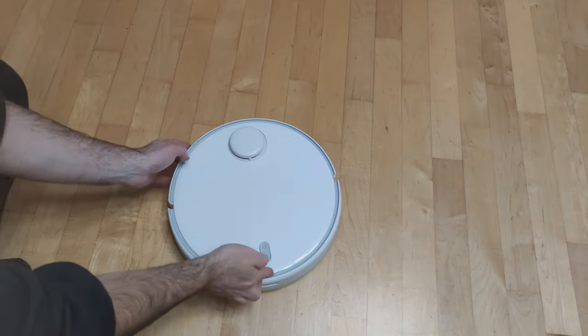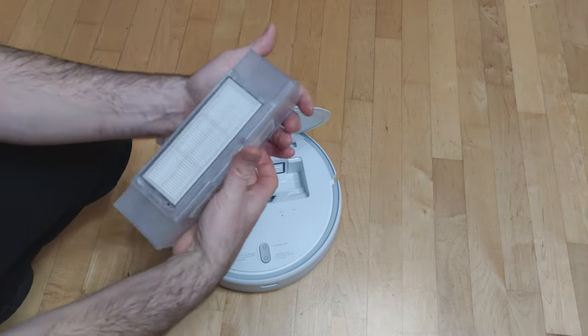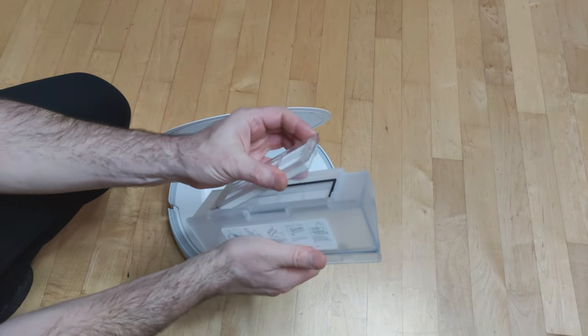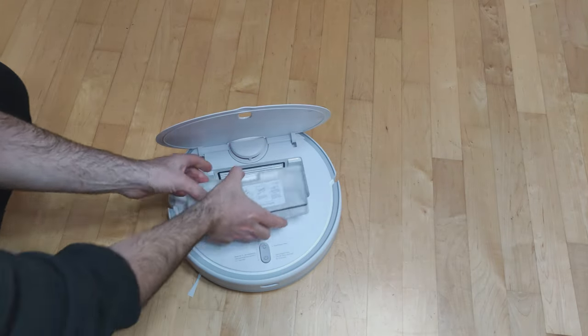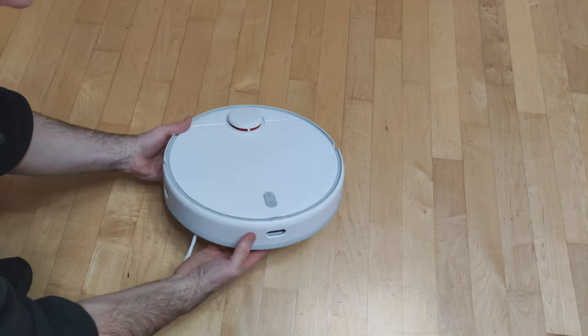On the top side, next to the power button, we open the device and access the dust container. On the front side is a collision sensor.